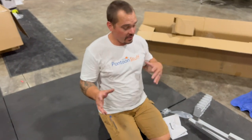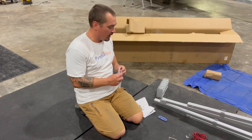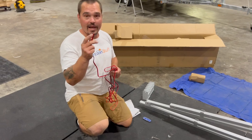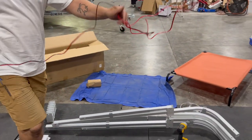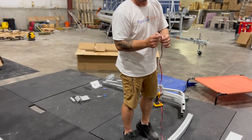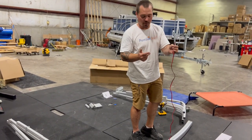Before we get any further, we need to run our electrical for our stern light. We're going to take that 16 gauge black and red wire — black is your ground, red is your power. Whether you have a new boat or you're using the pontoonstuff wiring harness, your red will eventually connect to the gray with the blue stripe, and the black will connect to the black or ground wire.